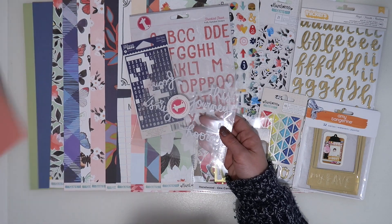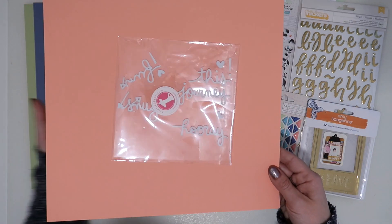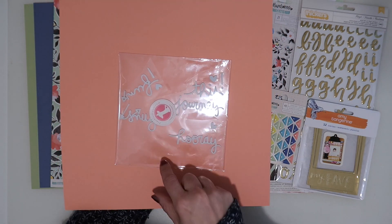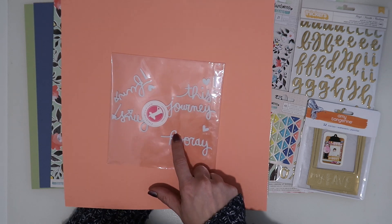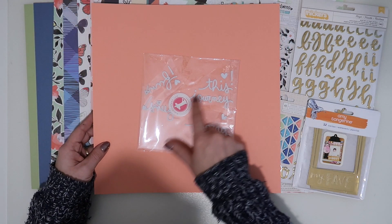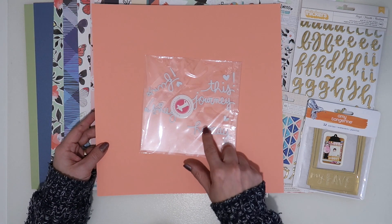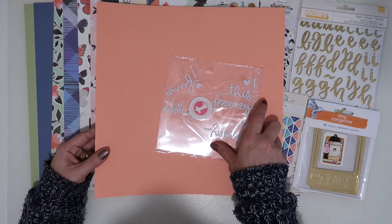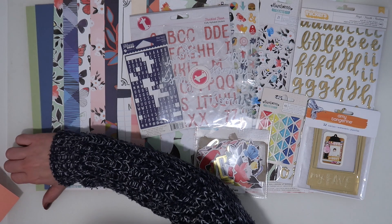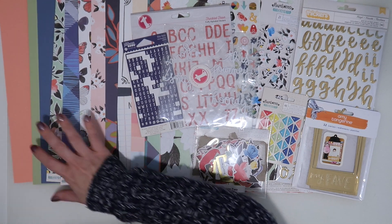The first one is these puffy words from Freckle Fawn. They're a bit hard to see — let me just grab this cardstock. They're little foam words: hooray, journey, snug, this, fun, and they've got a couple of little arrows and hearts on as well. I thought they'd be fun to use up, and white goes with everything.